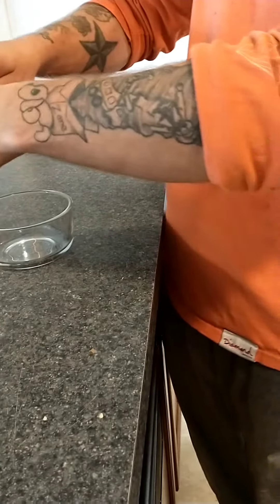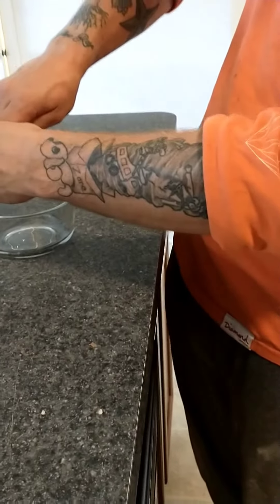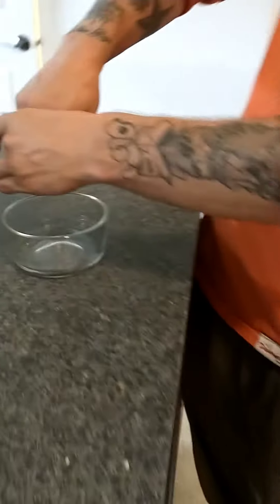Go over here, put your finger where that part and squeeze. Squeeze the juice up.